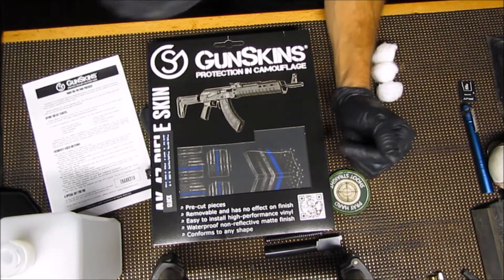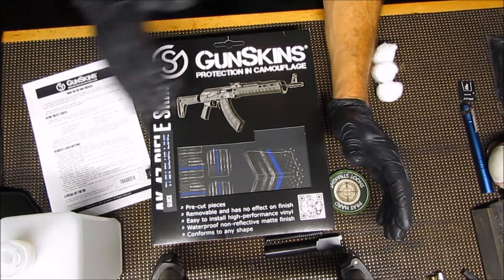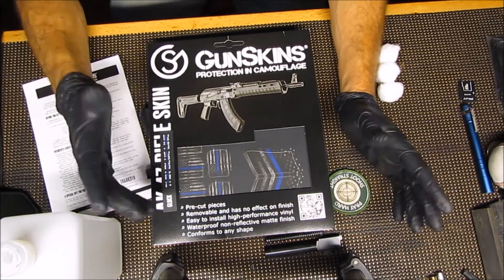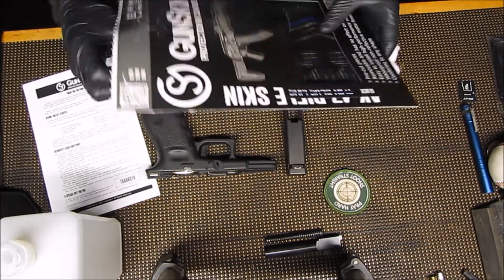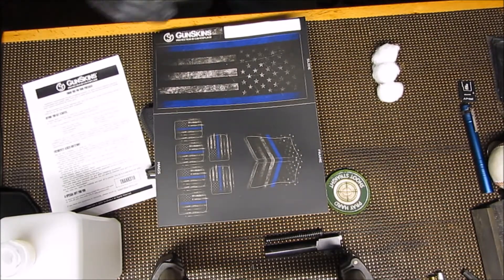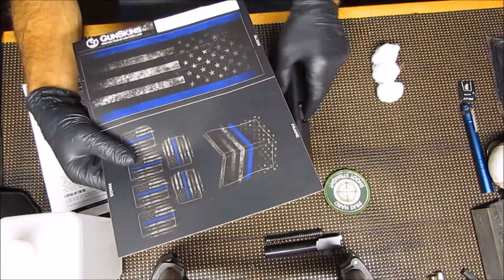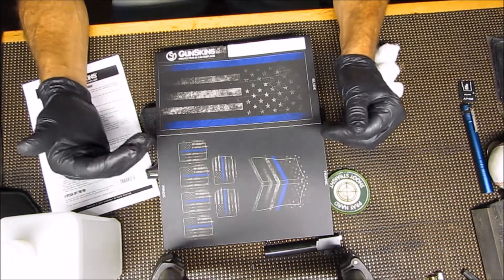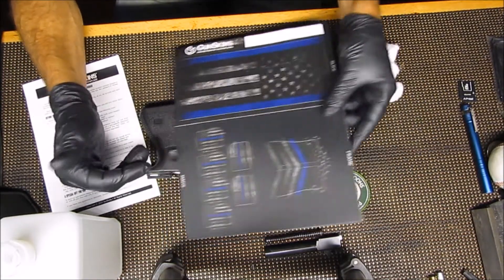We're going to give this a try, and this is my first time ever using this product. I've watched the instruction videos on how they want it done. The one I chose for my Glock 19 was this thin blue line one. I chose this simply because this Glock 19 was the one I carried when I was a police officer, so that's why I chose this kind of design for this gun.